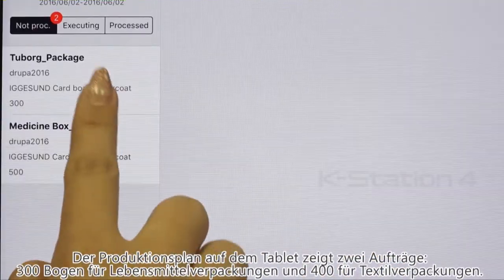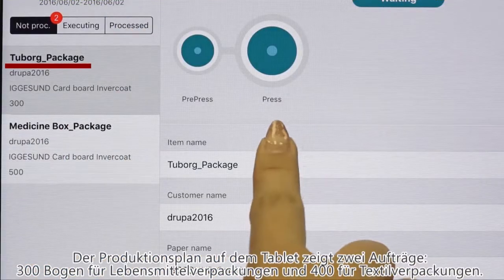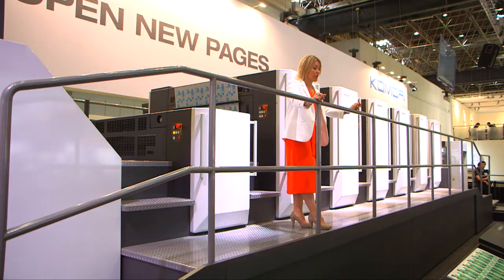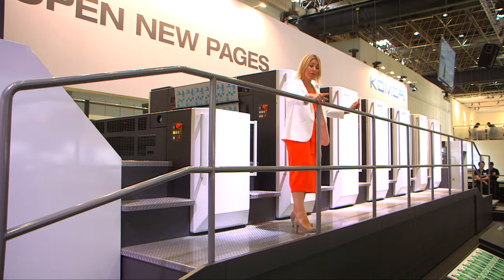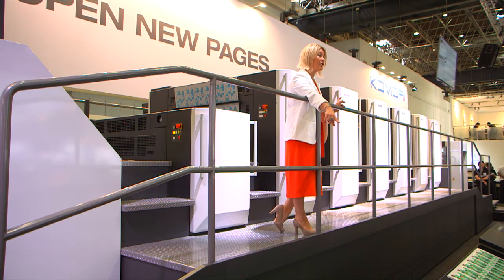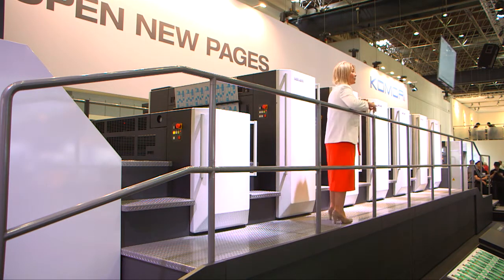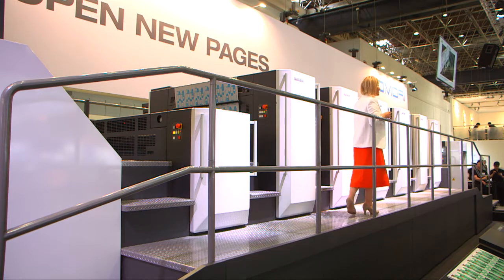So let's see what we're doing today in the scheduling window. We're doing two jobs. We'll start with 300 sheets — the first job is food packaging — and then we'll change plates and do a 400-sheet job of pharmaceutical packaging. Both will be sent directly to post-press.